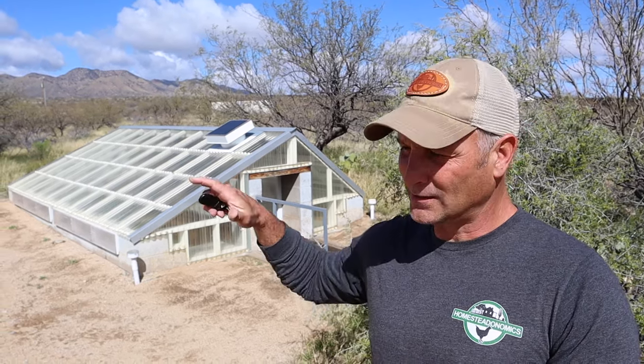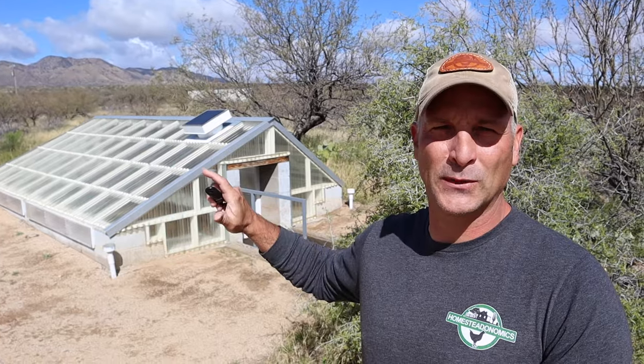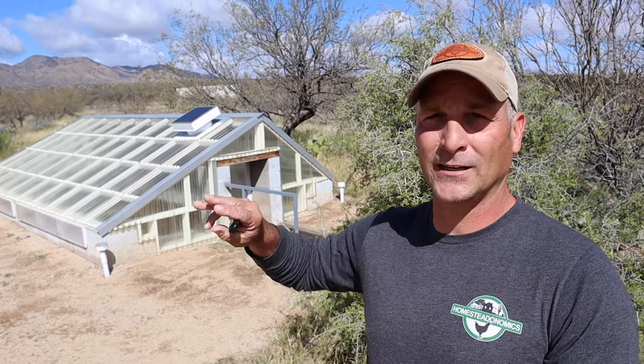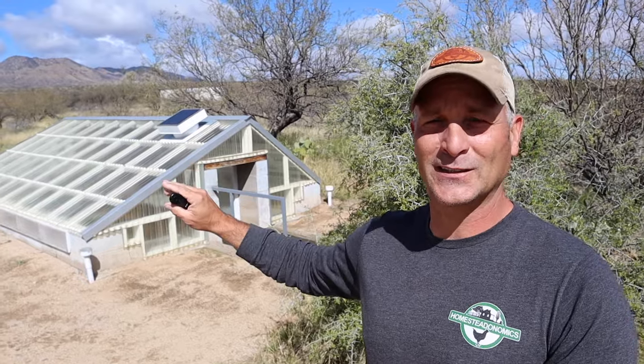Hey there guys, today's video is a long overdue update on my sunken greenhouse project, also known as a wallapini. Essentially it's a greenhouse that has been sunken into the ground or built into a hillside to take advantage of the thermal benefits of the mass of the earth it's built within. If you've followed this project, you'll know it is slightly over-engineered and way underutilized, but it's been a fun project and a very strong concept, especially for folks in more northern climates.